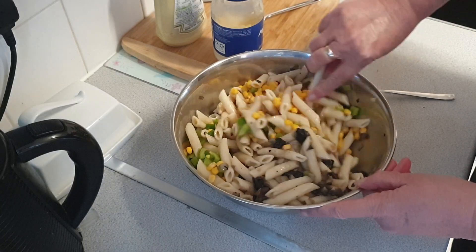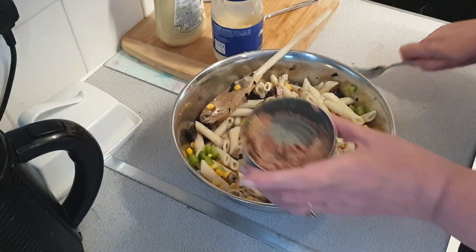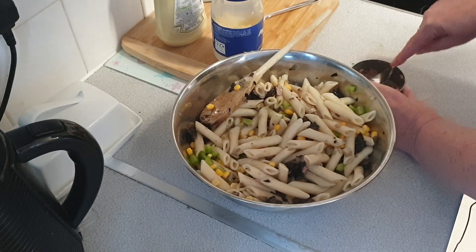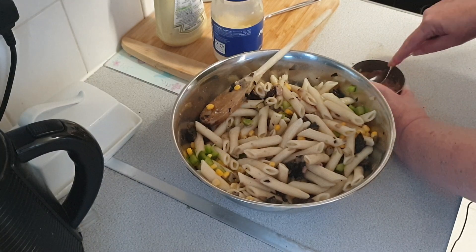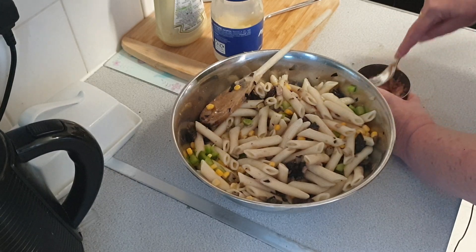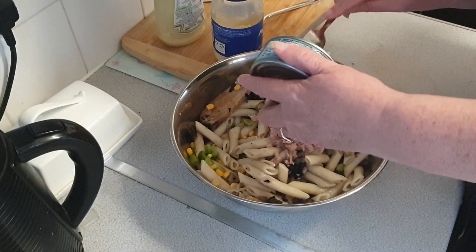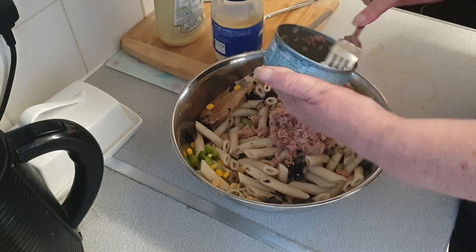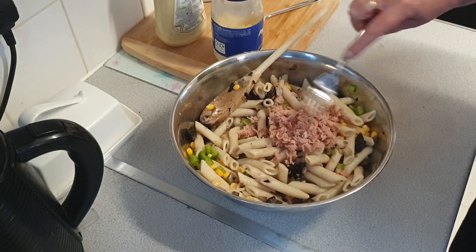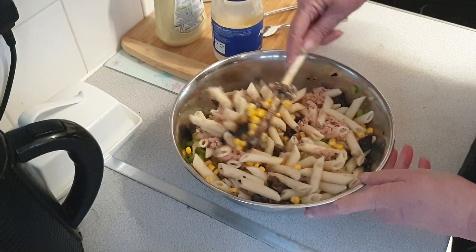As you can see it's starting to look a bit fresher. Then we take the remaining bit of tuna and squish it a bit more within the tin, and then pop that in as well. Make sure to get it all out from the edges, including the bit that fell on the counter. Spread this out a bit and then we start mixing again.